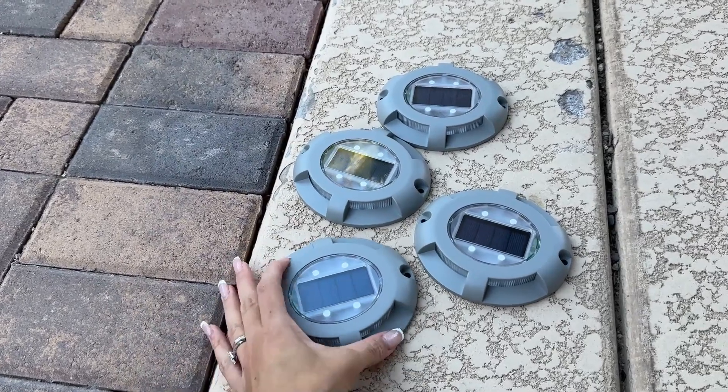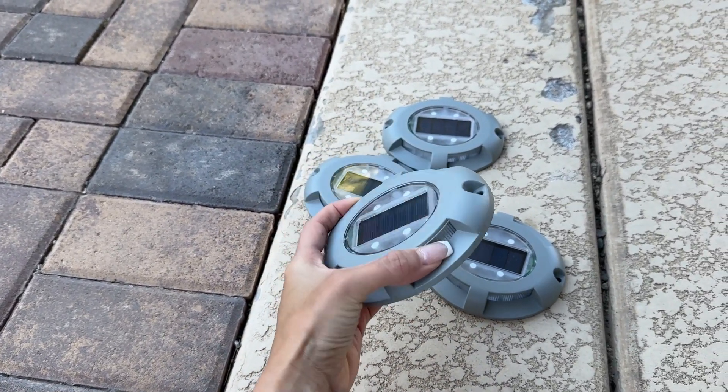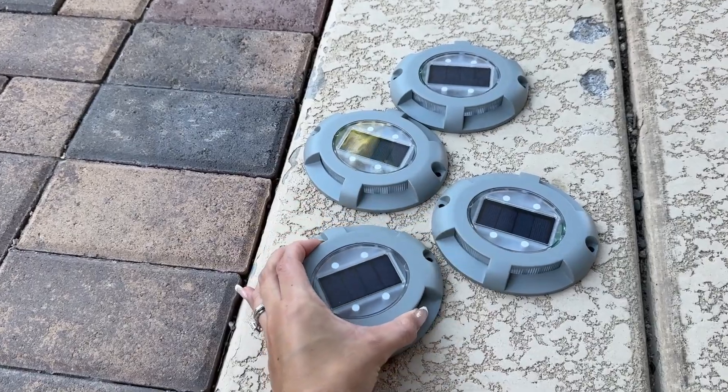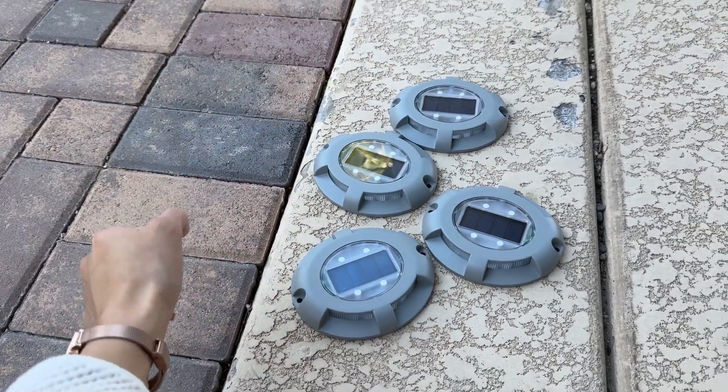One last thing I'd like to mention: these need six to eight hours of daylight to be able to work properly. I left these outside — we live in a very sunny area — and now we're going to give it a try. I'm going to wait until it gets dark and I'll come back to you.